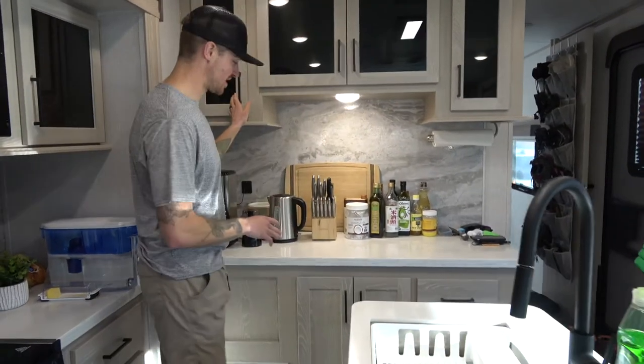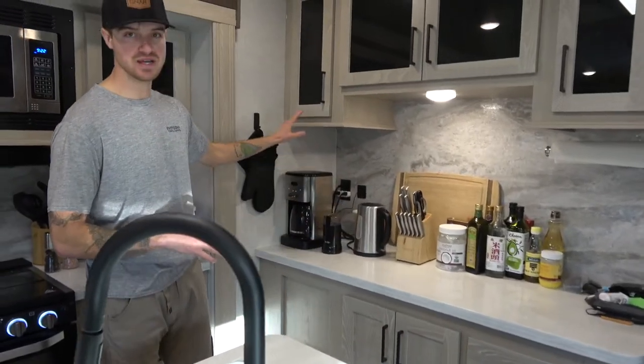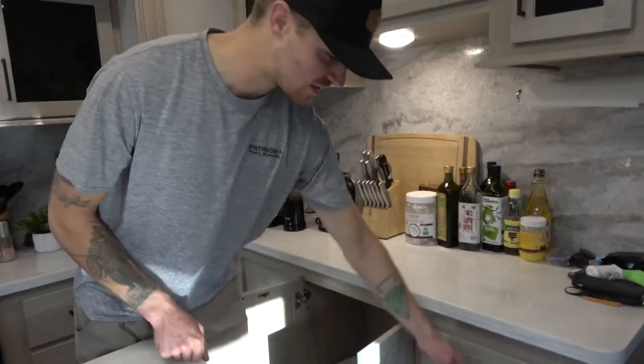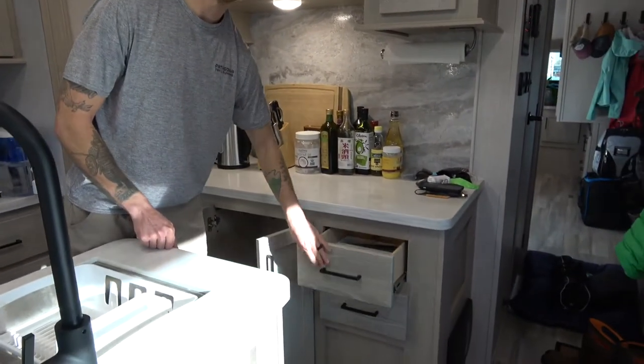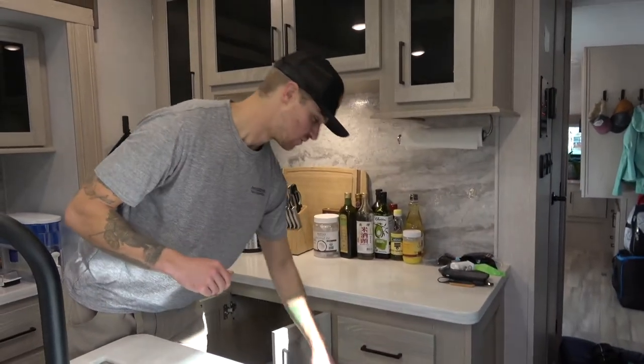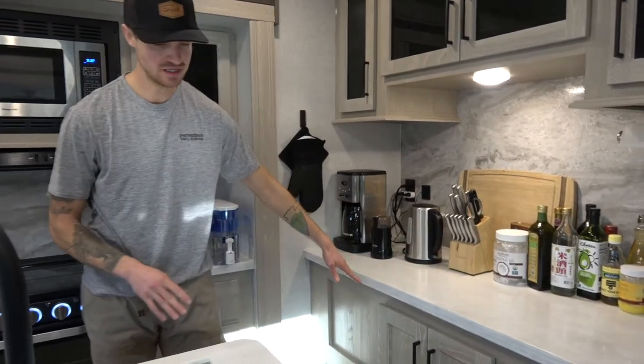On this side right here we have a really big piece of counter space. We have the coffee bar and even more storage. Trash can down there. Silverware and junk drawer — you've got to have your junk drawer wherever you live. So plenty of cooking space, cutting space, everything right here.